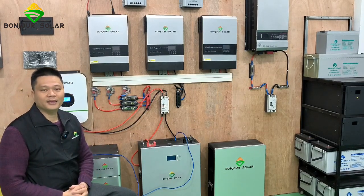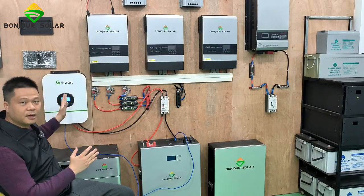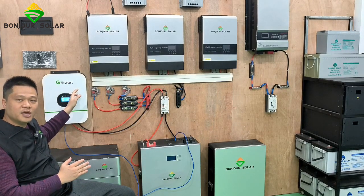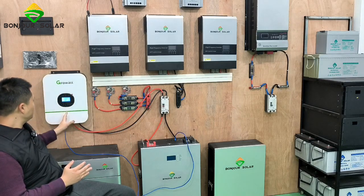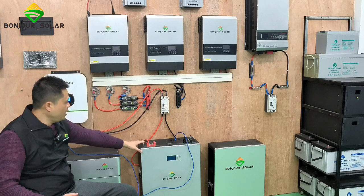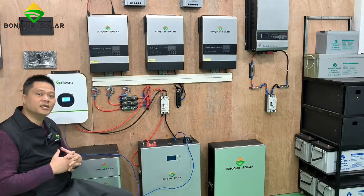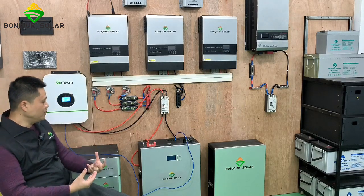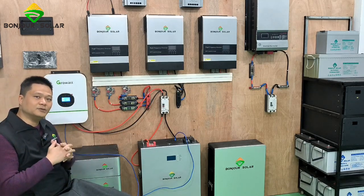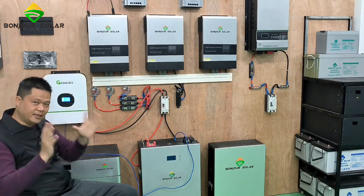This is Leo from Bonjour Solar, and today I'm going to show you the training of the connection communication between the Growatt SPF3000PL model inverter and the Bonjour Solar LIPW lithium battery. The connection will be very simple. Now I'm going to show you the detail of the setting and the connection.